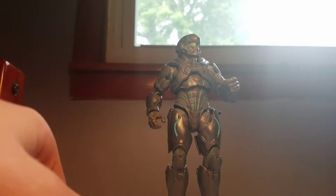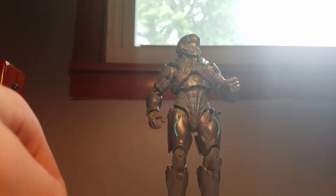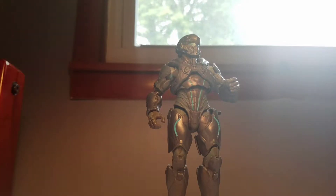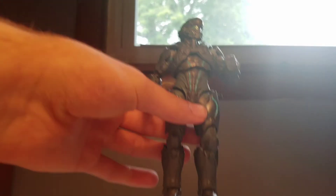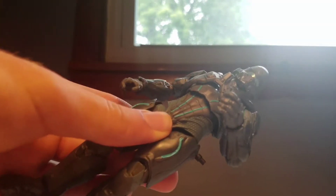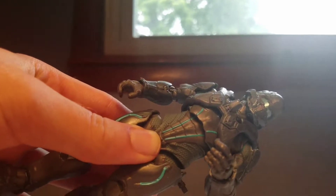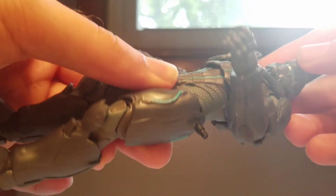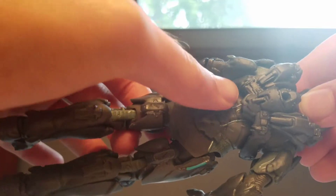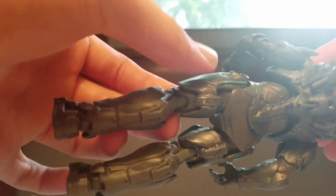Unfortunately, there are no interchangeable hands, which is my one gripe — well, not the only one. But overall Spartan Locke is not a bad figure. I actually like the character in Halo 5. You've got some nice sculpted detail on the figure all around, and a very nice blue going through the back and the legs.